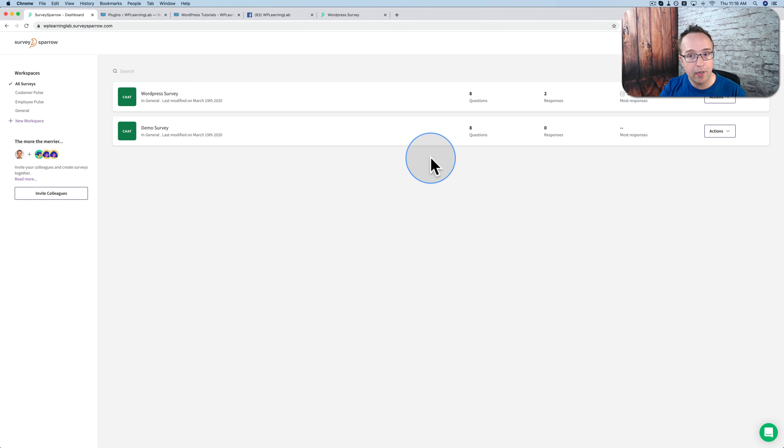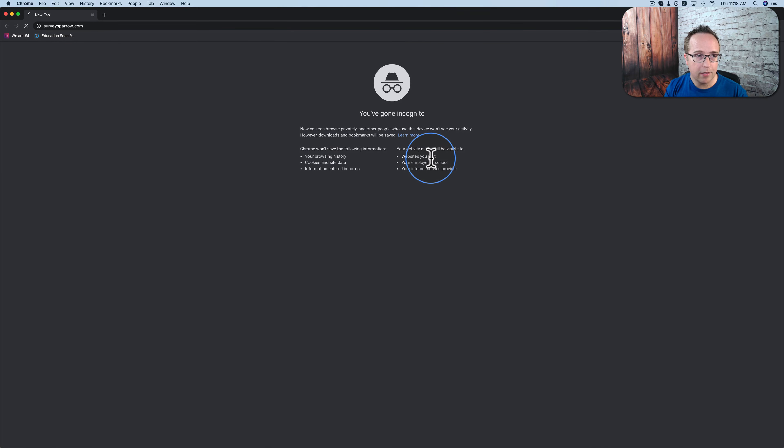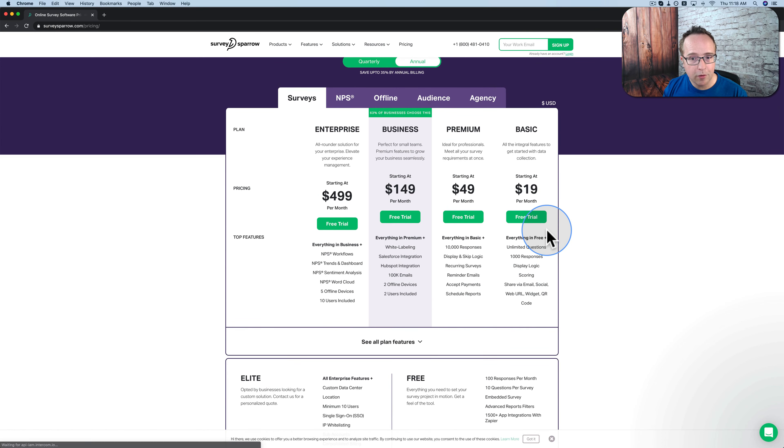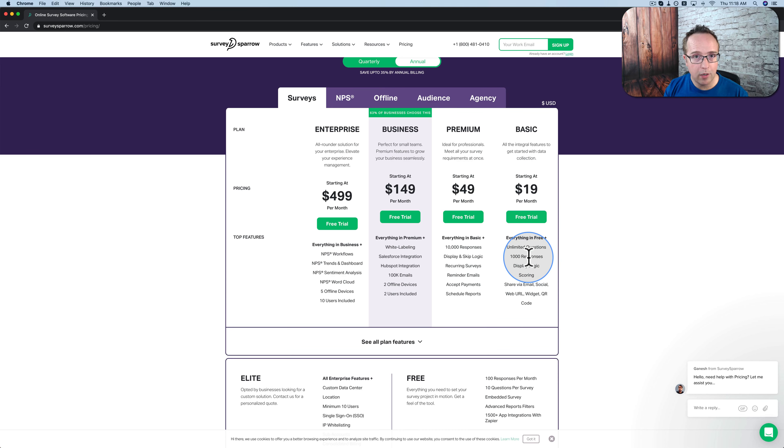I'm going to stop the video to collect more responses and once we have some more, we're going to come back and look at the reporting. But first let's check out the pricing options. The free tier is quite reasonable, and if you need more survey responses you can get up to 1,000 responses, unlimited questions, display logic, scoring, share via email, social, web URL, widget, and QR code for $19 a month. The data you collect is powerful if you formulate your questions properly. I actually have a book called 'Ask' — a great book to help you figure out which survey questions you should create to collect data for your business.